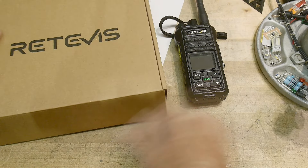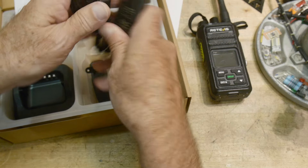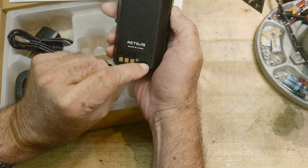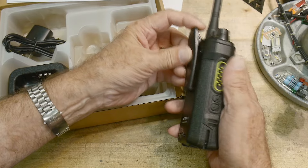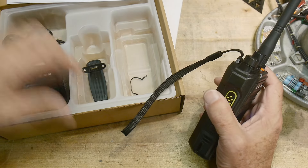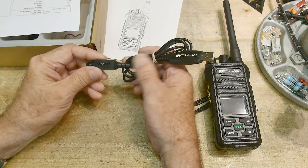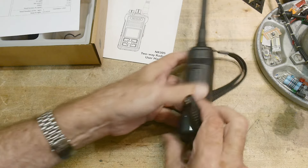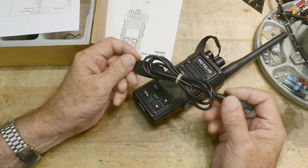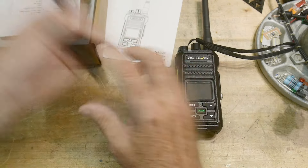Let me show you what comes in the box. It comes with a user manual, a USB-C charger — you can charge it right here with USB-C — and it also comes with a drop-in charger if you'd prefer that. It comes with a belt clip and a little hand strap. Mine also came with a programming cable — you take off the side plate and it connects there. It is not CHIRP programmable; I couldn't find a setting for CHIRP, but Redivist has their own software program for this model.